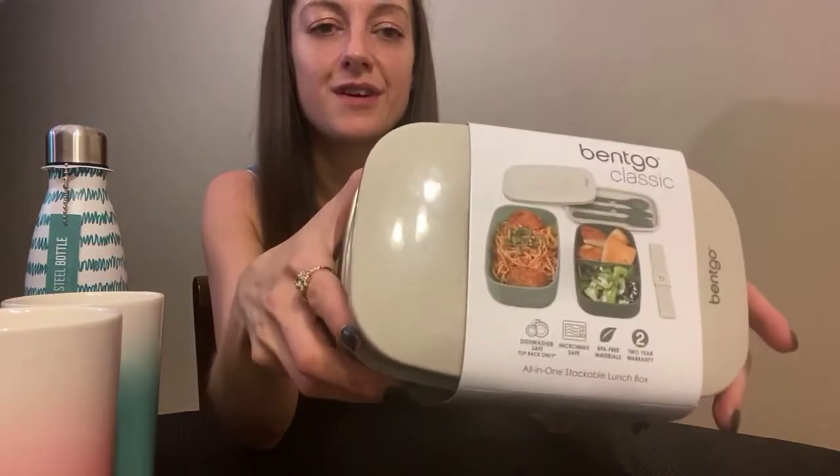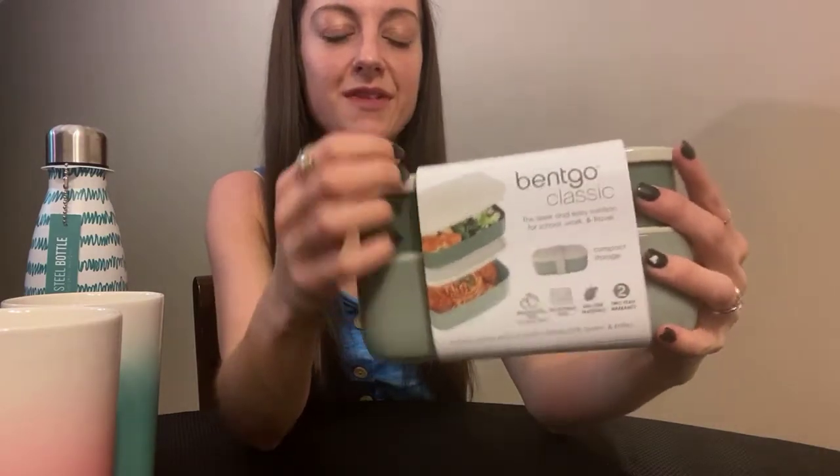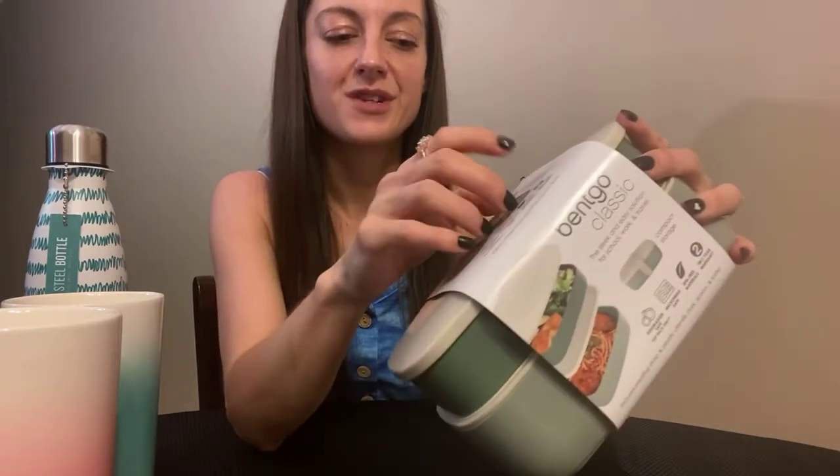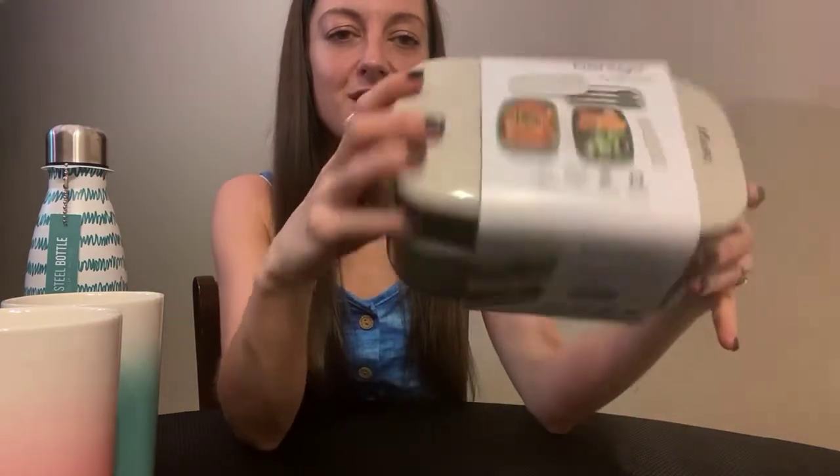So we got this kind of army-colored one because we have boys in the house. We have just as many girls as we have boys in the house, so I like to keep it neutral every once in a while. We have some pink.